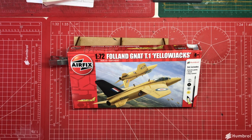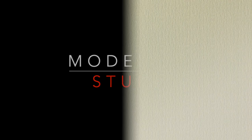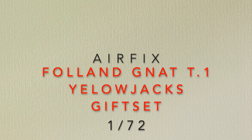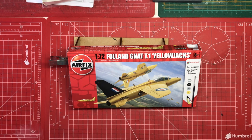Welcome to Model Kit Stuff. Today's first impression focuses on this gift set that was widely available in supermarkets in the run-up to Christmas. It's the Folland Gnat T1 Yellow Jacket, which I guess is why it's yellow. This is one of several kits marketed by Airfix through supermarkets at a budget price.